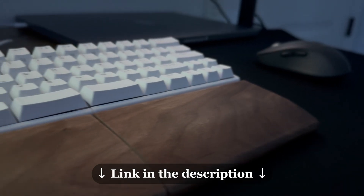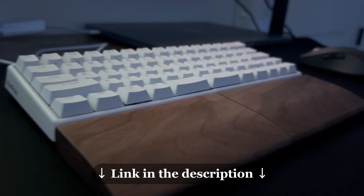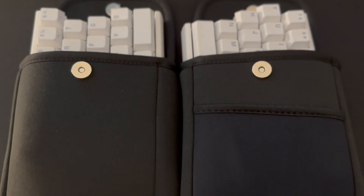I've been using this keyboard for a couple of days now, and so far I love it. Go check them out using the first link in the description.